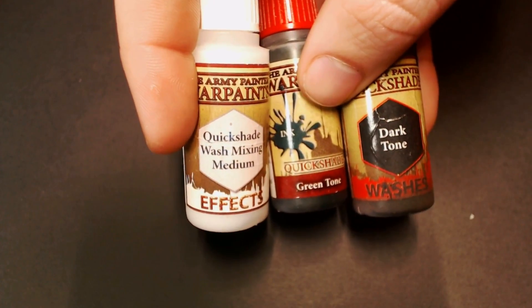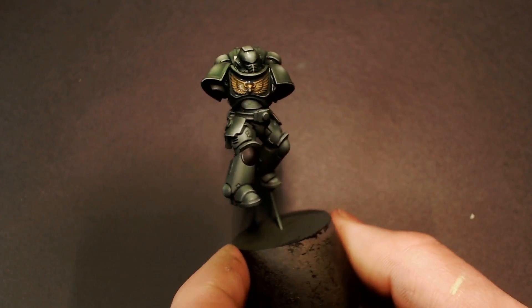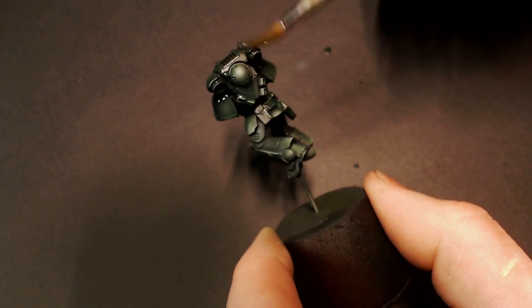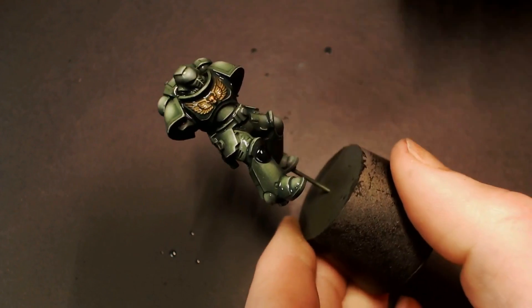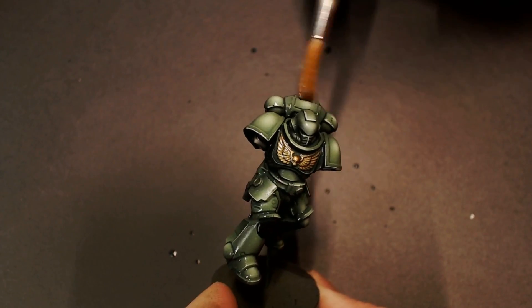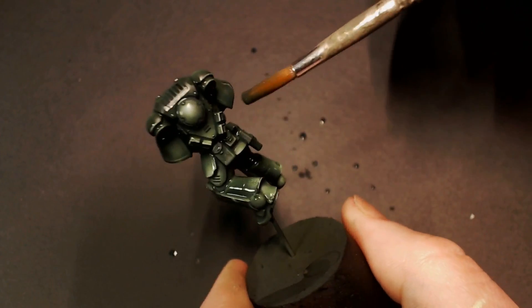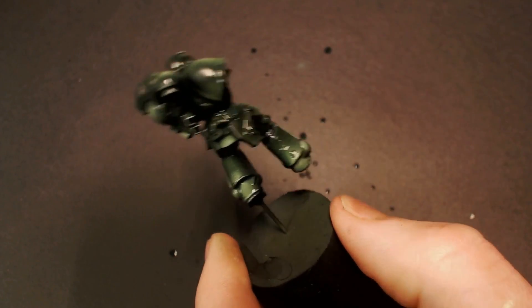Now we're going to go to our Army Painter wash system: Quick Shade Wash Mixed Medium, green tone, and dark tone. We'll have just enough dark tone in that green wash mixture to make it kind of a green-black, because the Quick Shade medium tends to brighten everything up. So what I like to do is add the Quick Shade, then the color, then dark tone to darken everything back down. Like normal, we're just going to slather that all over, taking some water in our brush and moving the wash around on big flat surfaces, wicking away any excess so we don't have any nasty stains.